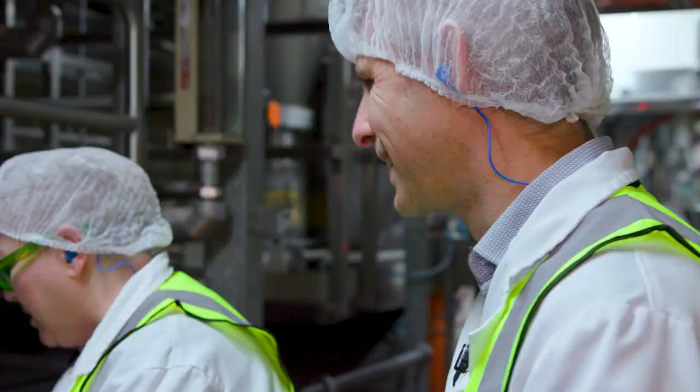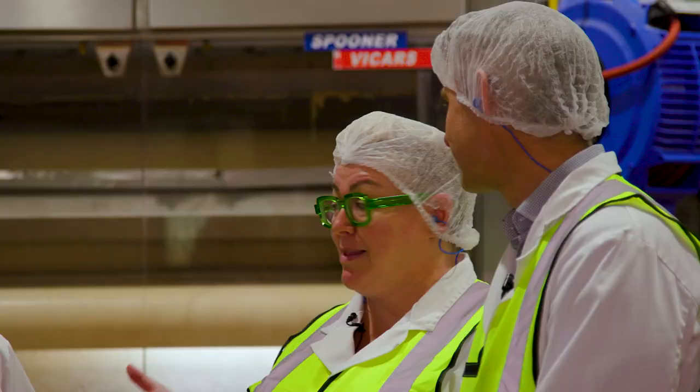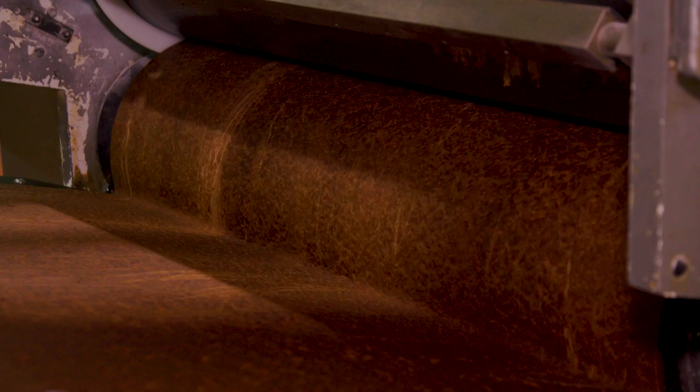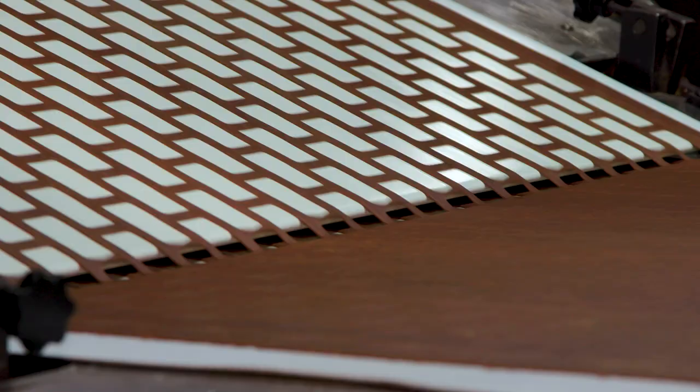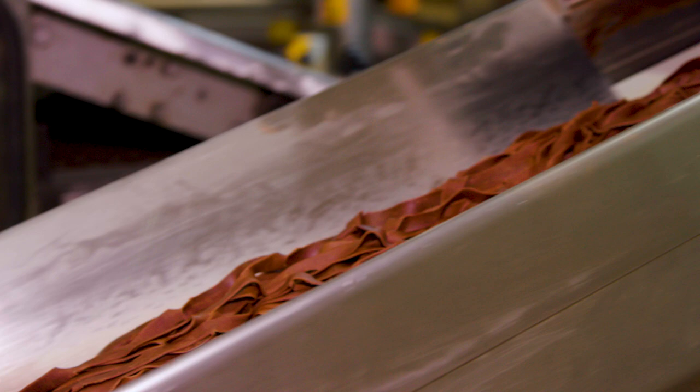How long have you worked here? 27 years — that makes you a national treasure. What we're doing is putting the dough through multiple rollers, thinning it slowly until we get to the right height for baking, then cutting it into the shape of a Tim Tam. The Tim Tam pieces go towards the oven, and the scrap goes on a return to be fed back into the process — so it's not waste, it becomes more Tim Tams.